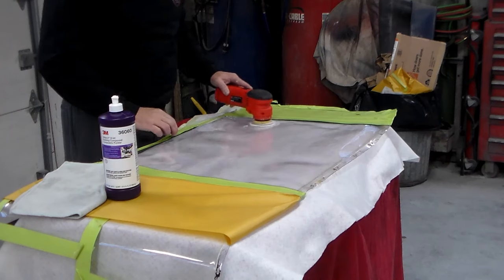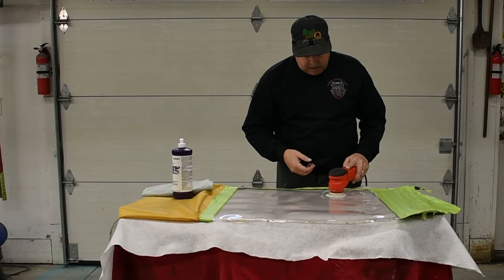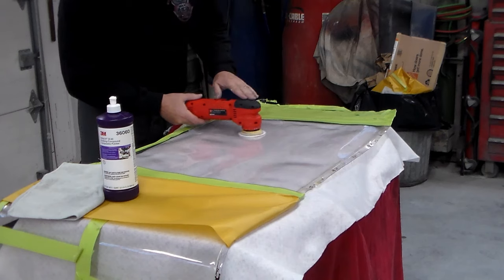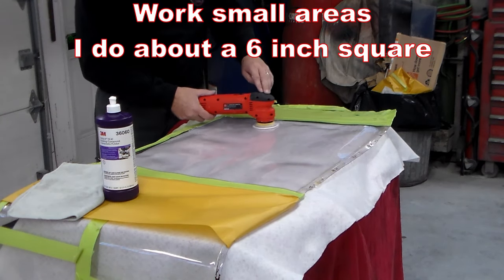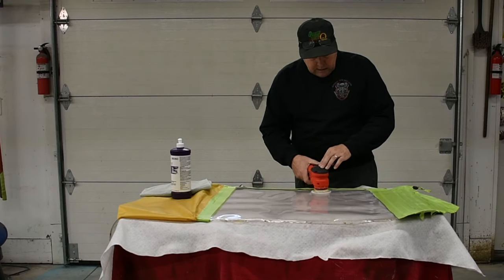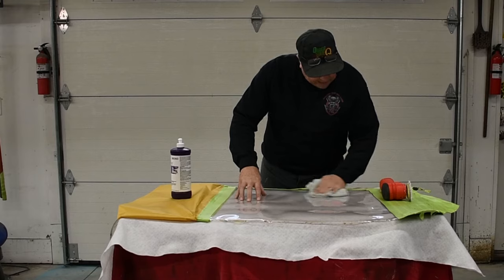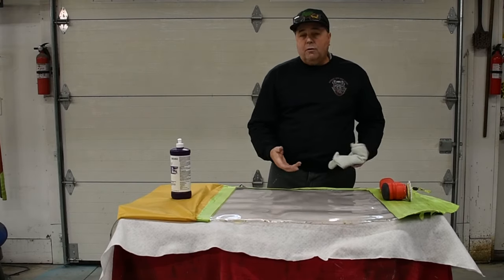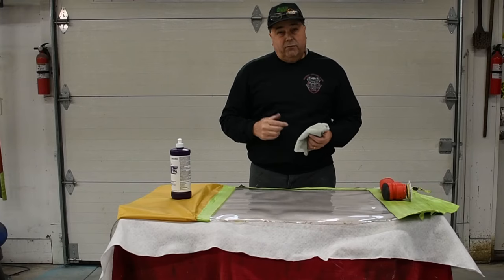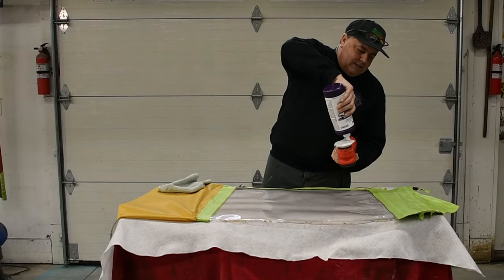I'll turn on my buffer and go along nice and easy, not really applying a lot of pressure, just buffing along. Right now I'm doing the inside of the glass, so there shouldn't be as many heavy scratches — this is really the part most exposed to the elements. I work a 6-inch by 6-inch area, and I will not let the compound dry. Then I use the microfiber cloth, wipe the residue off, and look at it at an angle to check for scratches, much like when buffing paint under fluorescent lights. You can chase those scratches out a little bit.